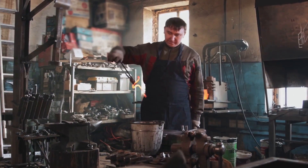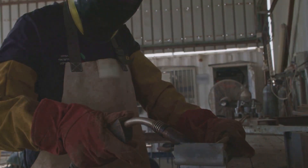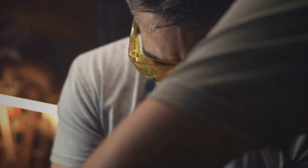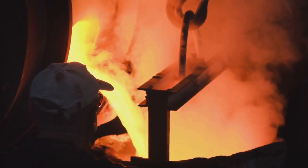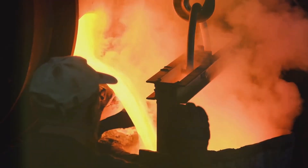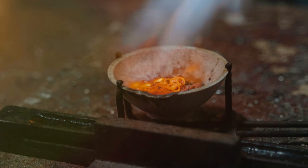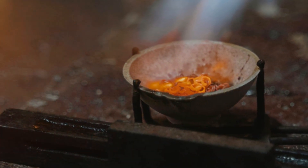Keep a fire extinguisher nearby and familiarise yourself with its operation. Next, don your safety gear. Your heat-resistant gloves, safety glasses and apron are your first line of defence against accidental burns. Never attempt to handle molten gold without proper protection. With safety measures in place, prepare your crucible.